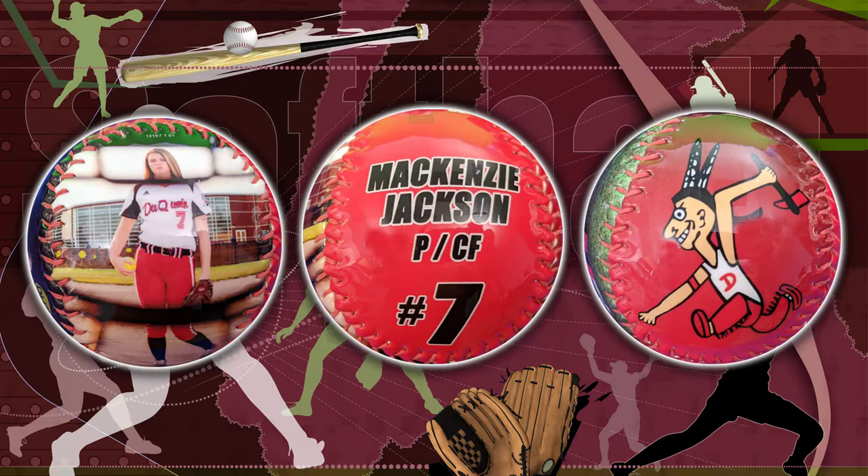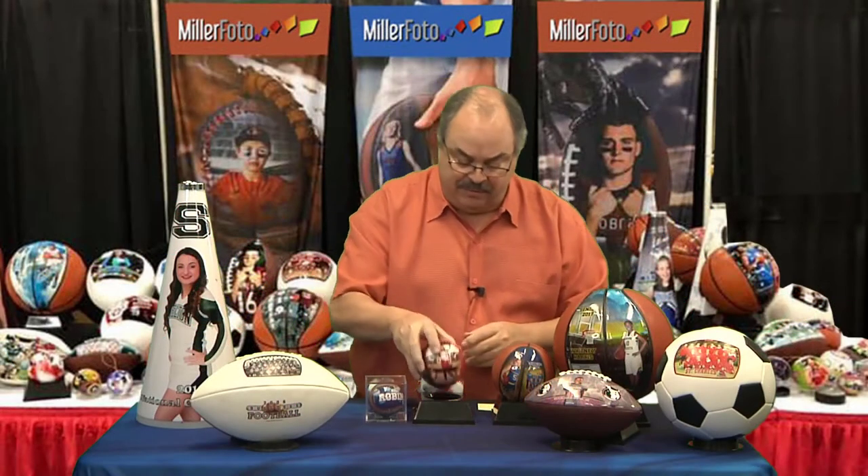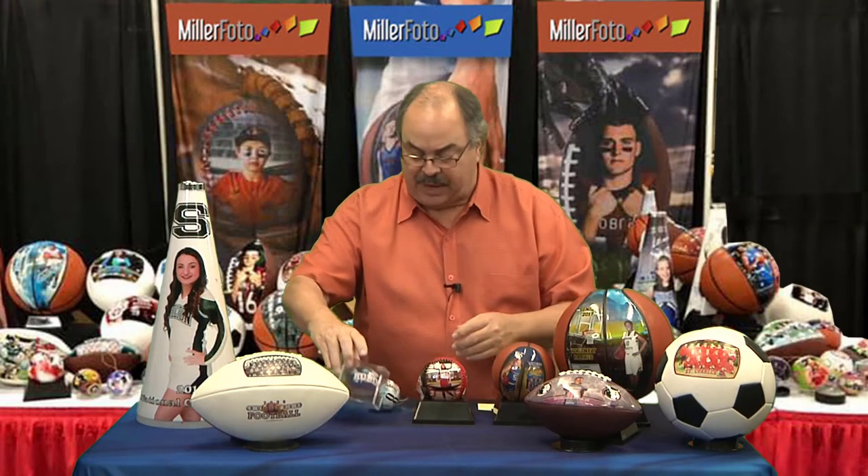We can put the logo on them. We use your team's colors. These are all custom made so we can make it pretty much any way you like.